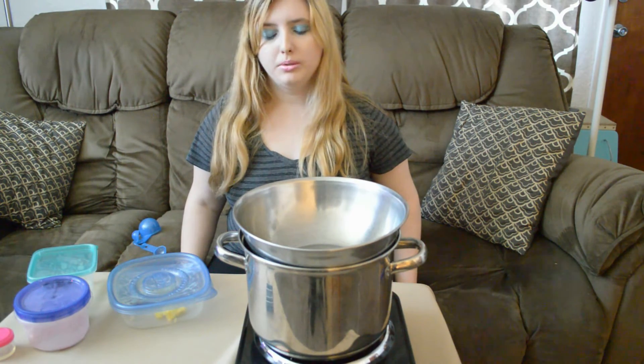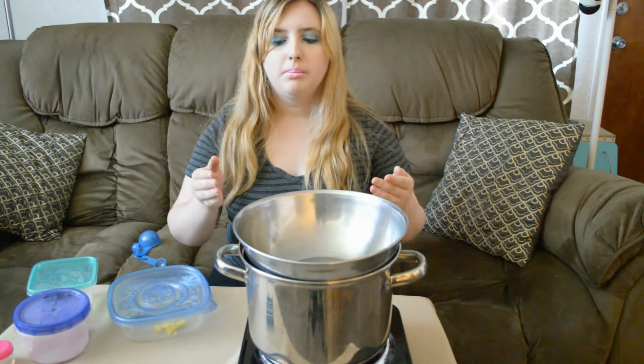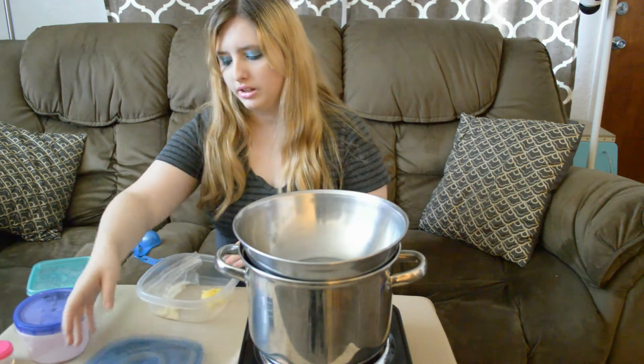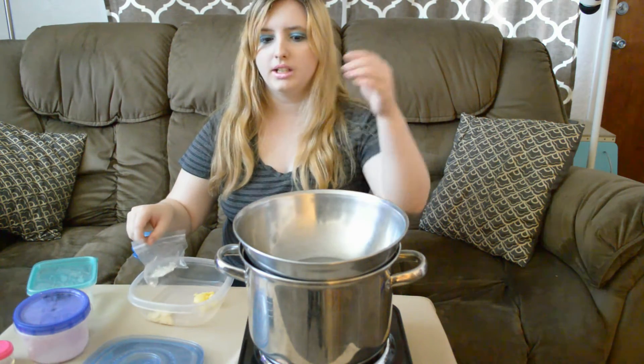Alright, so you'll need to make a double boiler, or use a double boiler if you can. The way I did this was I set up a pot and a bowl — I put some water in the pot and put the bowl over the pot. You'll be taking your ingredients — the cocoa butter, beeswax, and the shea butter — and put those into the double boiler.